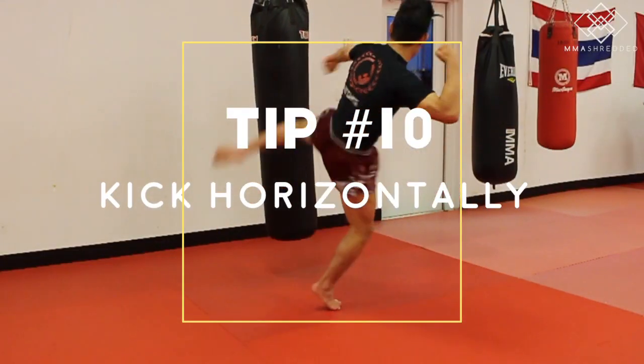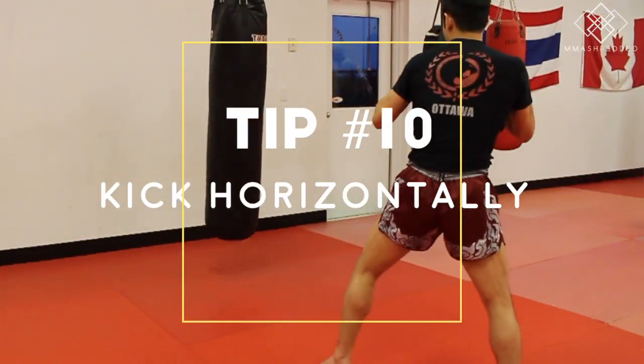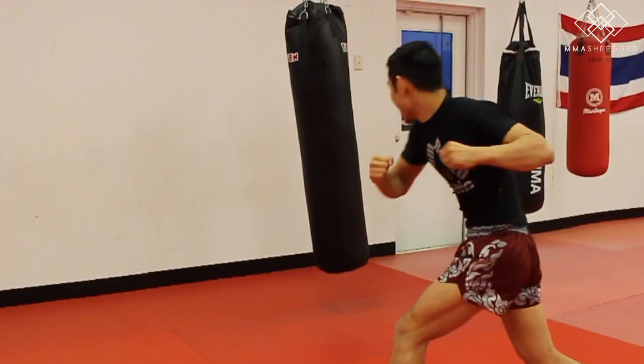Tip ten: kick horizontally for more power, versus kicking vertically which benefits in other ways but not power.